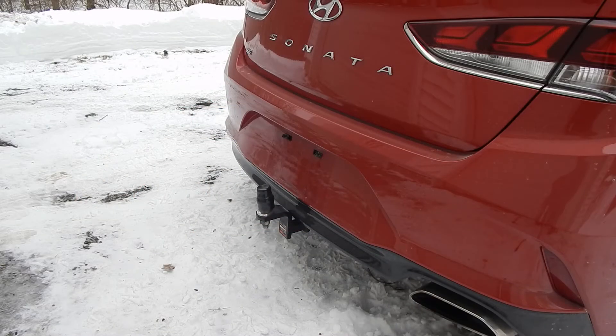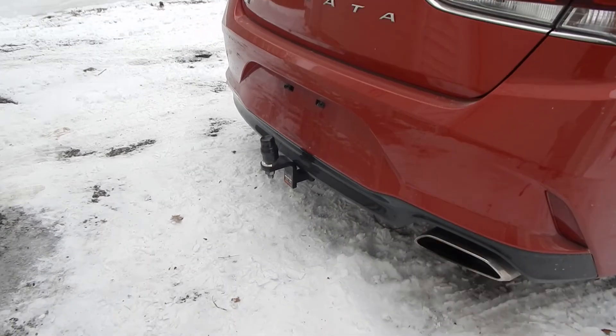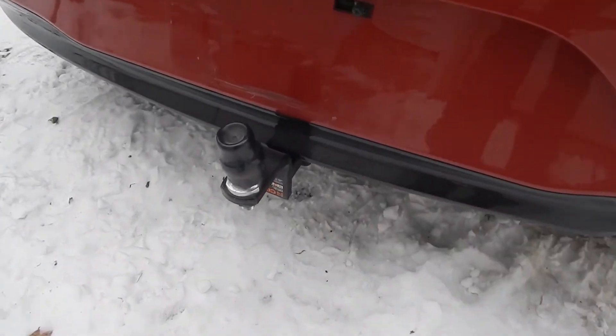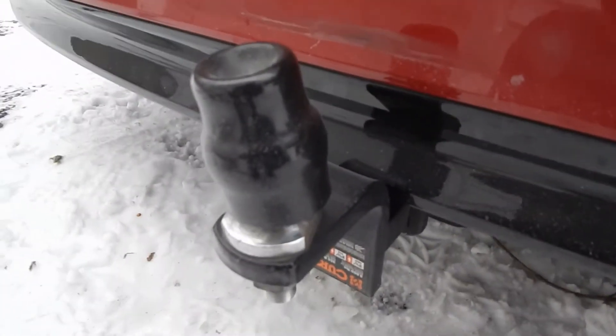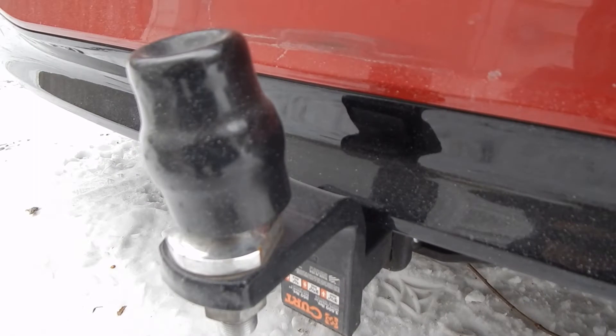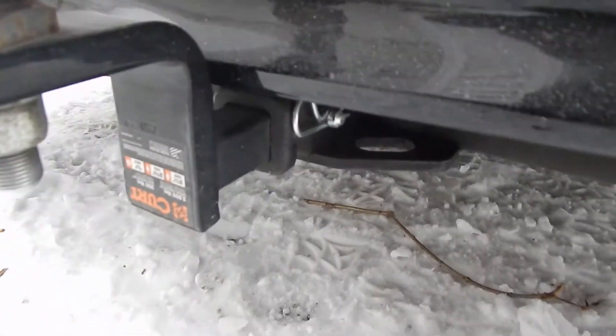The other notable thing on the exterior is of course the hitch. It served its purpose a couple of times — when I had to pull the log splitter. If I had to do it all over again, I certainly would have gone with the Draw-Tite, not the Curt. That's the only thing I would have done differently. Other than that, it's been a good hitch. It did its job — one time I got the Cub Cadet stuck and I was able to use this car to actually yank the Cub Cadet out.